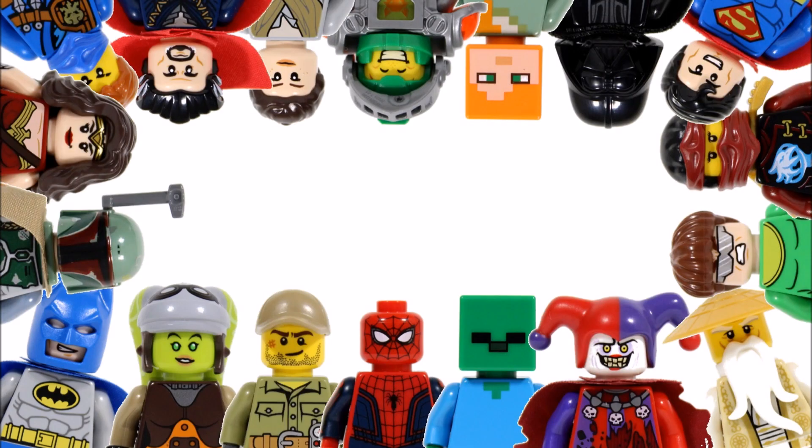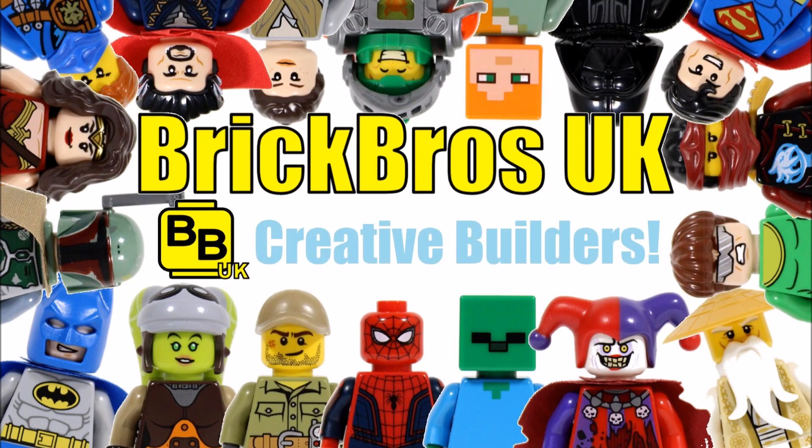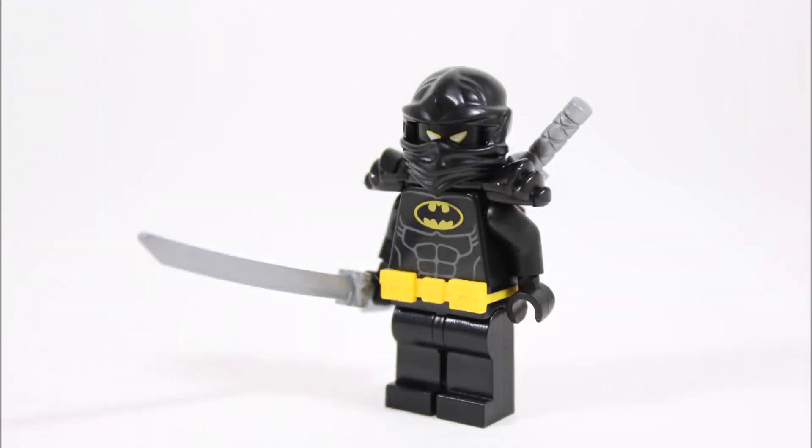Hello, it's Brick Bros UK and we have another Lego Batman movie minifigure creation — a Batsuit we've made up. We've created the Ninja Batsuit, which is a suit that will give Batman extra sneaking abilities as well as sword wielding skills to help him on those many stealth missions.